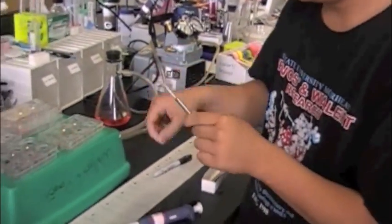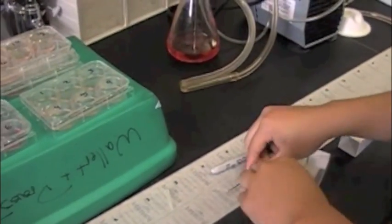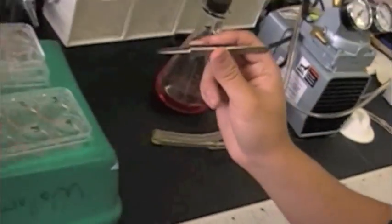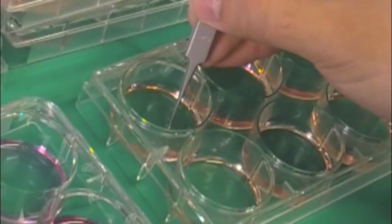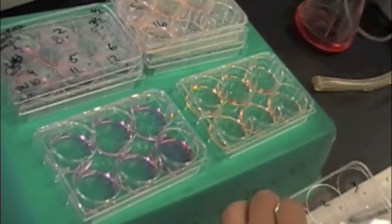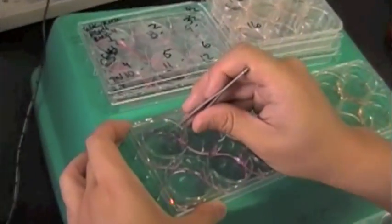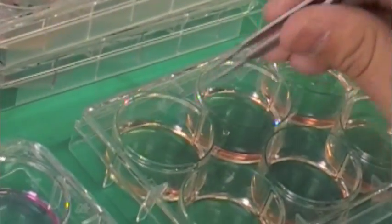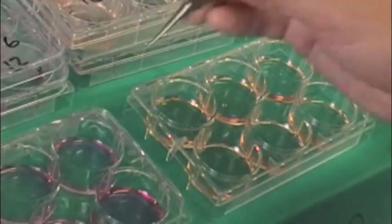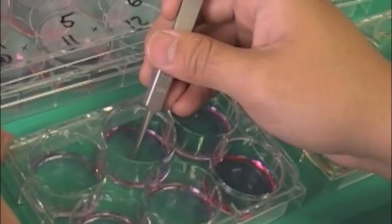You can use specialized forceps with a bent tip to make it easier to pick up the cover slips. Transfer the cover slips from your old wells, grabbing them gently and placing them face up into the new wells as before. Keep doing that until all cover slips are transferred. Also make sure the cover slips are submerged under the fixing media and that they don't overlap each other.